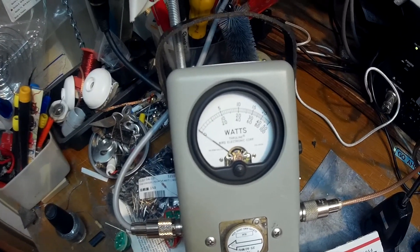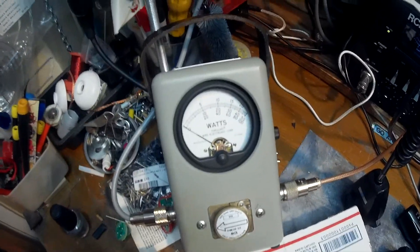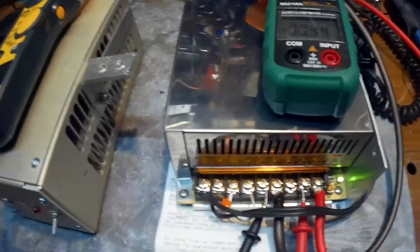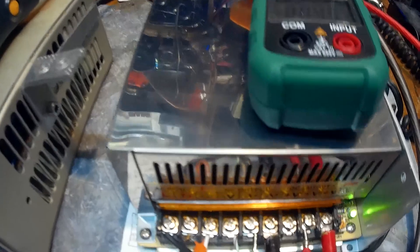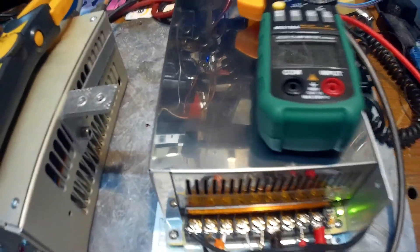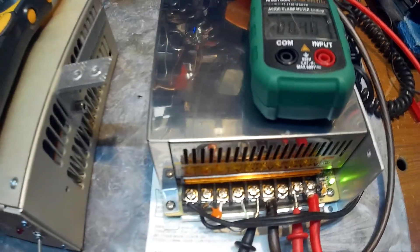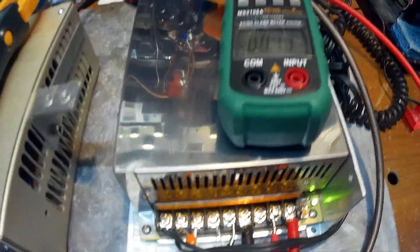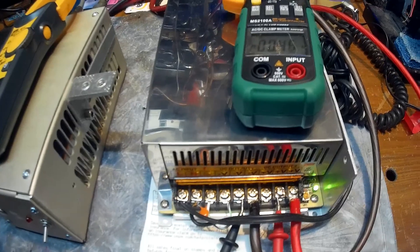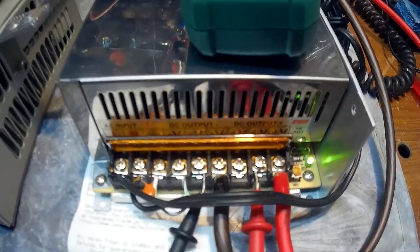Hello YouTube. I don't know if you can hear that fan in the background — noisy 50-amp power supply. It's so noisy you can't talk on a radio with it. It's a cheap power supply, works fine on a test bench, but if you want to run an amp or a radio, forget it. Some of these Chinese knockoffs don't even have a name on them.